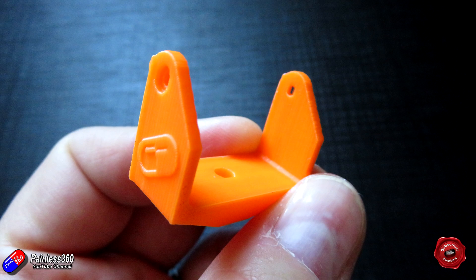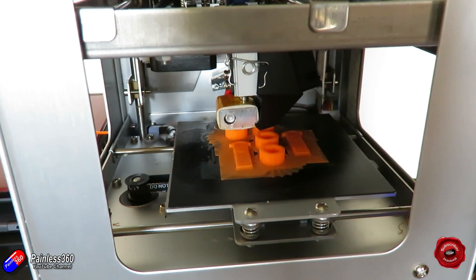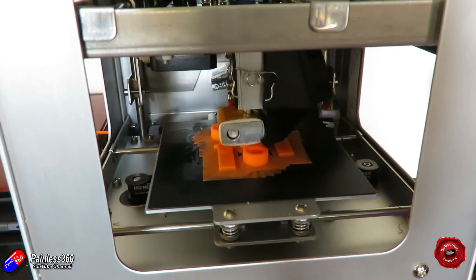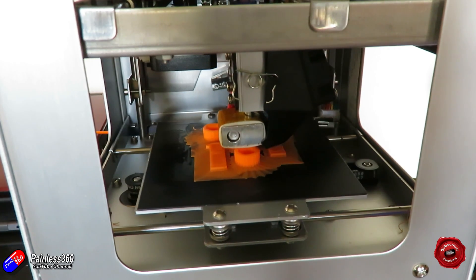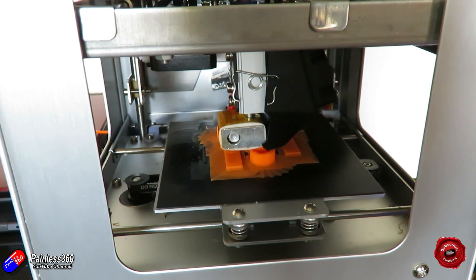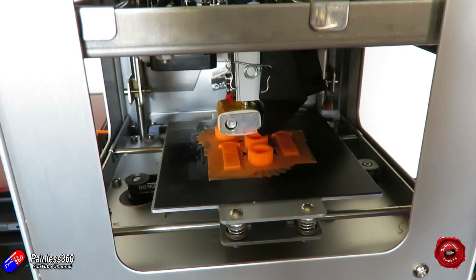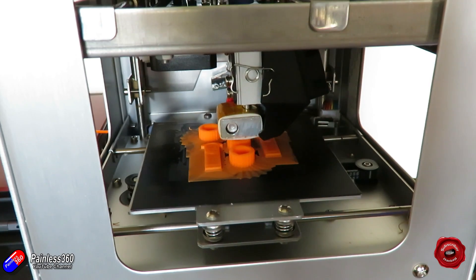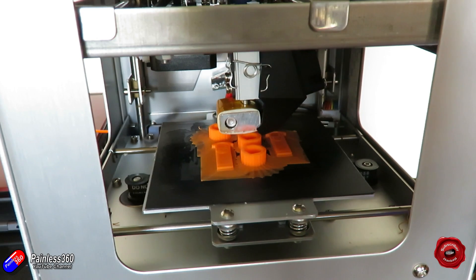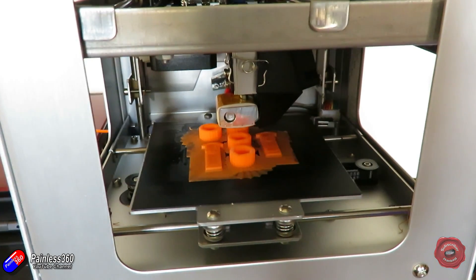ABS is a much more resilient plastic — it's actually what a lot of the props we're using are made of. The way it tends to fail is it starts to get white stress lines, and if the 3D print is done well it becomes quite a resilient little part. This printer can print ABS, and there are a couple of tips and tricks I've found over the last couple of weeks printing with it pretty much every day. So let me run through the tick list of things I've done to get this little guide printing in ABS.